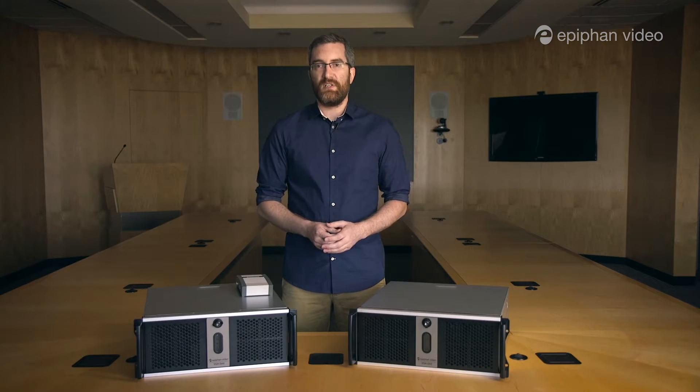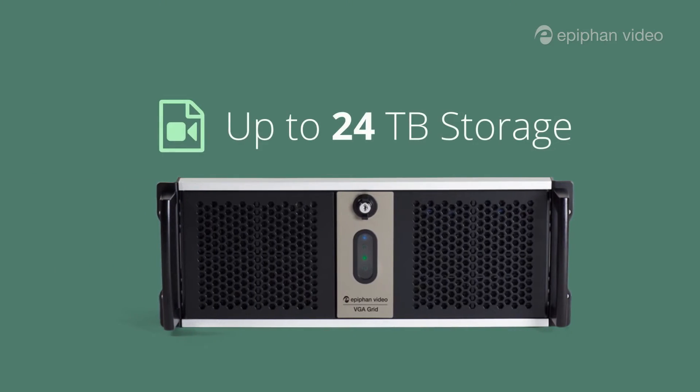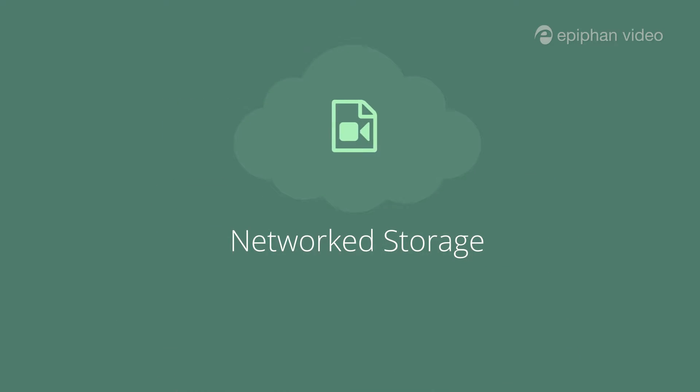Both models of VGA Grid offer up to 24 terabytes of local storage and can be configured to automatically upload the recorded footage to a network storage location, so you can be sure your files are protected.